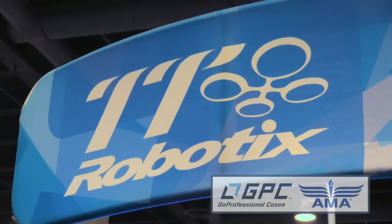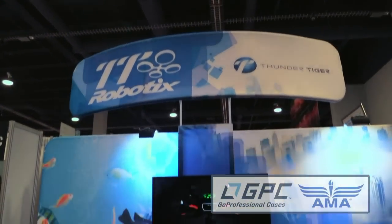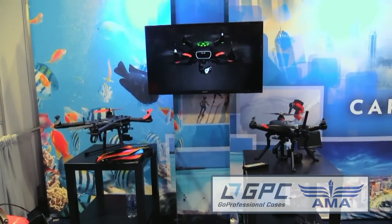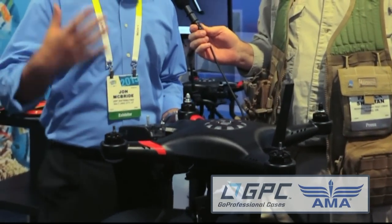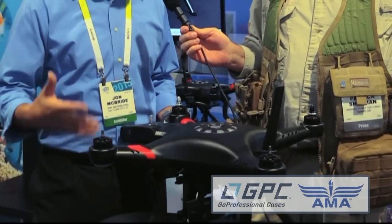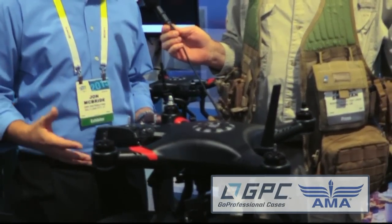They've created a sub-company called TT Robotics, who we are representing here at CES, showing a couple of exclusive items they've been working on. The Ghost has already been out there and we've already been selling these. And because you're now the exclusive distributor for these products here in the United States, HRP will be distributing all of the TT Robotics as well as Thunder Tiger.